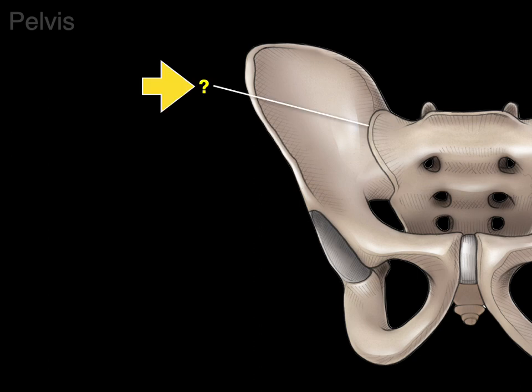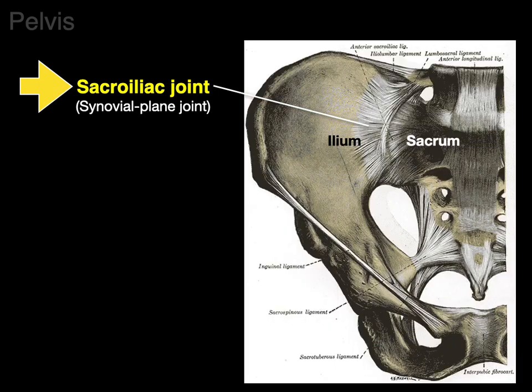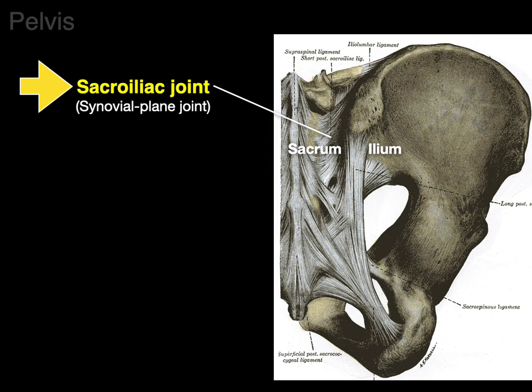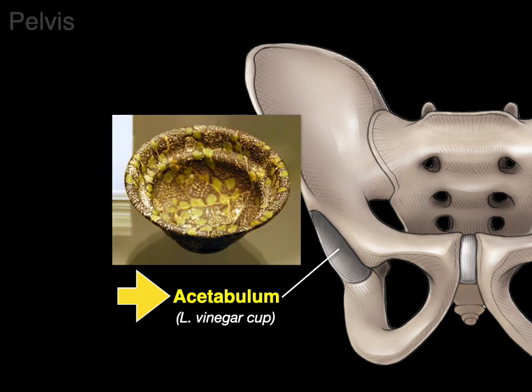There are some landmarks associated with the three fused bones together, and then we'll talk about the individual landmarks on each bone after. To begin, there's a joint between the sacrum and the ilium, appropriately called the sacroiliac joint, which is a synovial plane joint. There's very little movement, but these two bones are really knitted together through a lot of ligaments, as shown in this anterior and posterior view from Gray's Anatomy, showing how tightly this joint is put together. Next is this concave cavity called the acetabulum, which in Latin means vinegar cup.